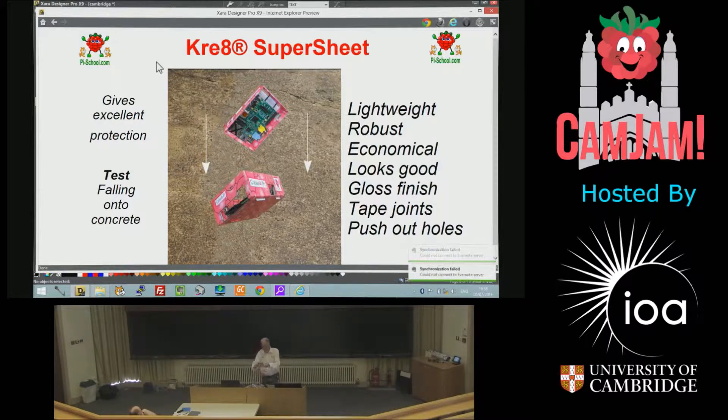The Super Sheet — this sort of material is ideal for absorbance and it's a simple case for the Pi. Is there any damage? No damage I've found. It's just held together with tape. The idea is that the finish has exactly the same reflective qualities as the tape, so when you put it on, it doesn't look like tape — you can't see it. So there's just a drop test — it protects it.